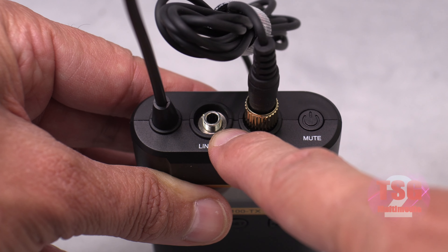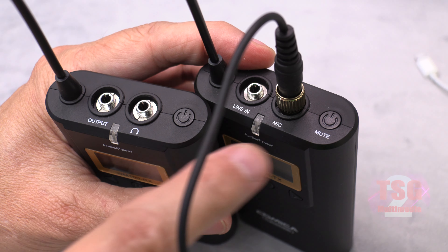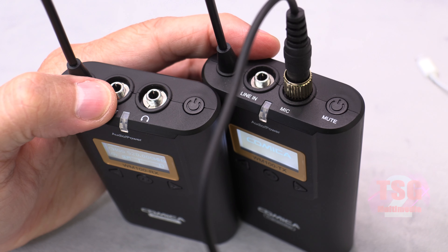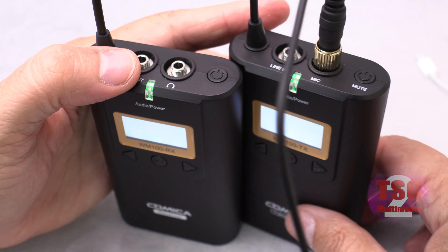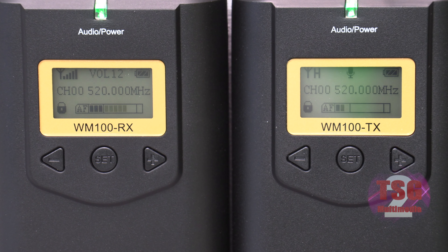These things are simple to use — the power switch is straightforward: just hold it down to turn it on. When they're done pairing, the LED stays solid green, which means go. If you look at the displays on the transmitter and receiver, you'll notice they're both using the same channel, showing the frequency in megahertz, and there's also an audio meter that gets active whenever the microphone picks up sound.